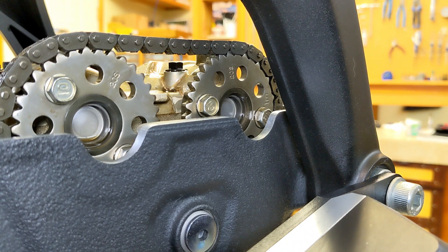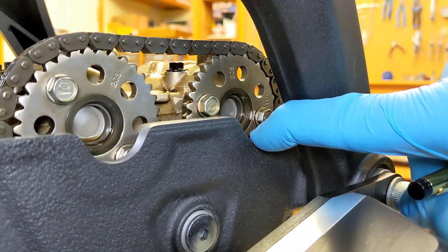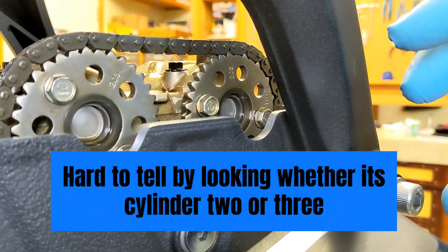You can see from the previous shot in this video that the dot wasn't lined up anymore. So on the exhaust cam, one of the valves is pushing up on one of the cam lobes and causing it to rotate like that.